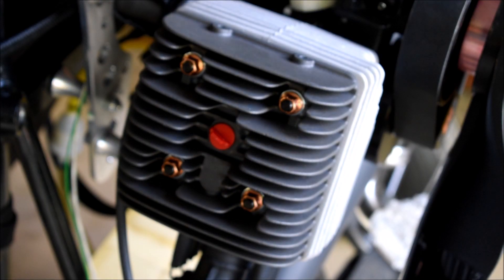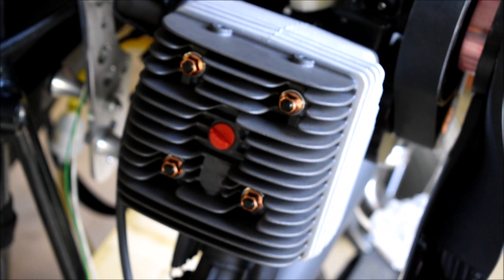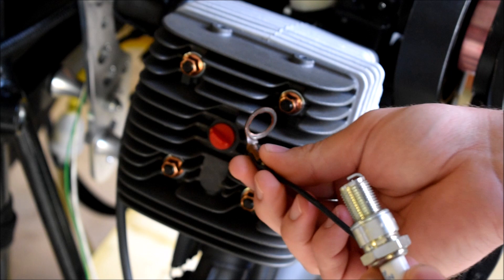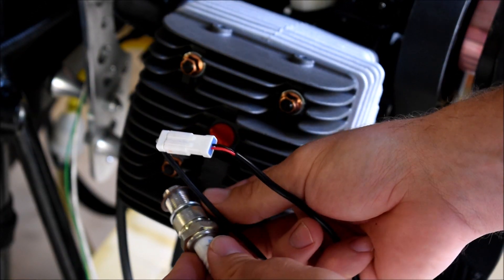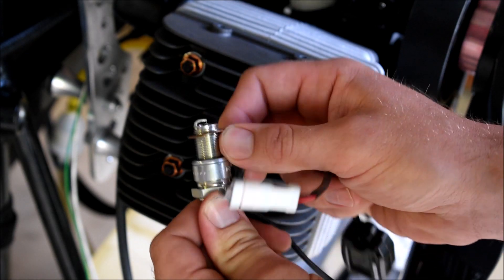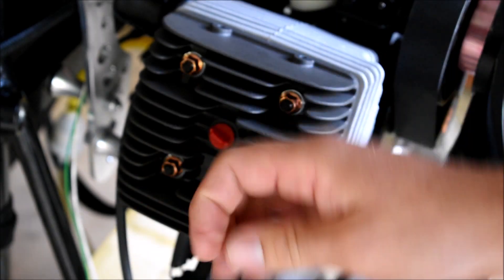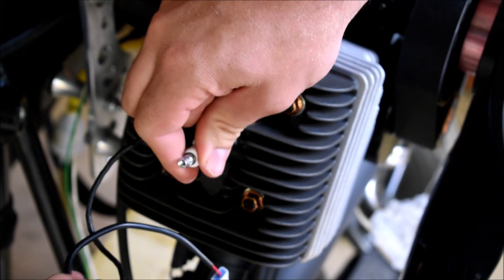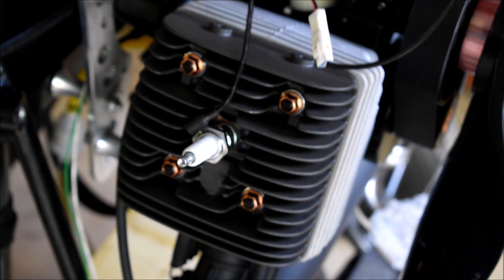There are three ways you can mount a cylinder head temperature gauge on a paramotor or any other small engine. The first way is what Blackhawk recommends. You take a standard spark plug with the crush washer on it and just thread this eyelet onto it all the way. Then you tighten it down and you're good to go — nice and easy, right?